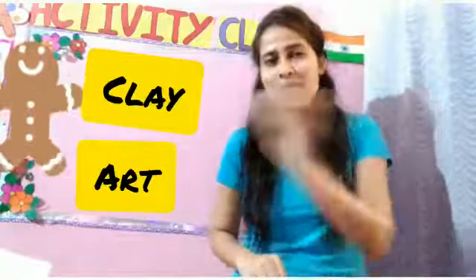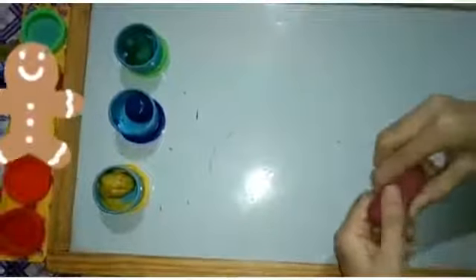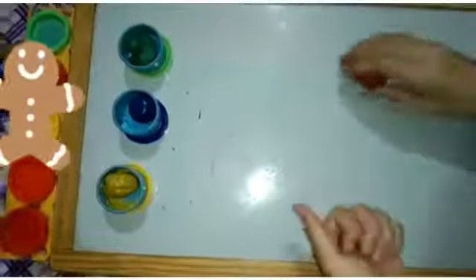So let's make the water animal. We will break it into two parts like this. Now we will make a ball like this.